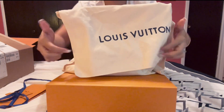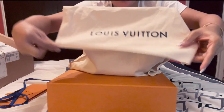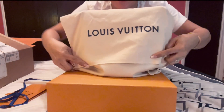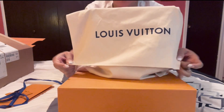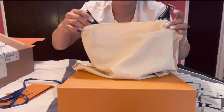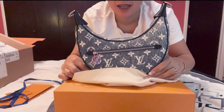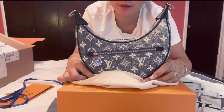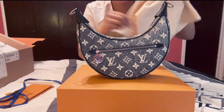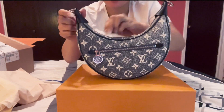Close up the box — are you guys ready? This is it! Oh, what a beautiful small bag! This is the new Louis Vuitton. I'm just gonna put the dust bag to the side.